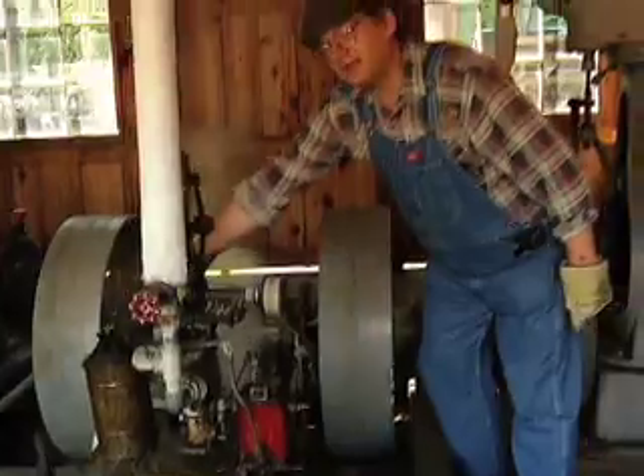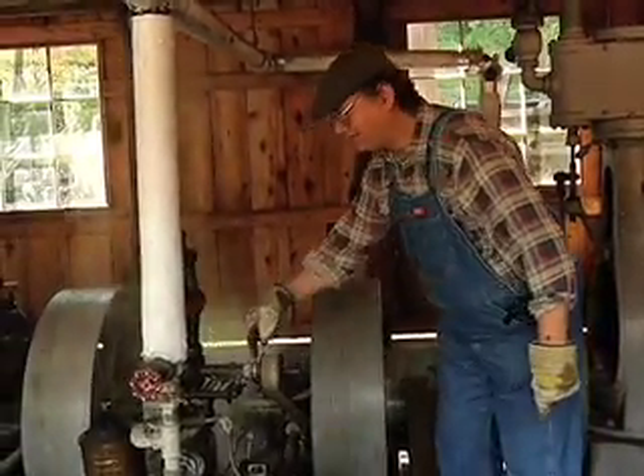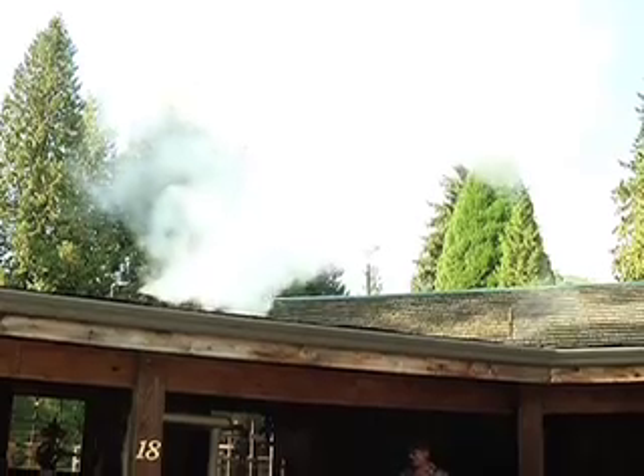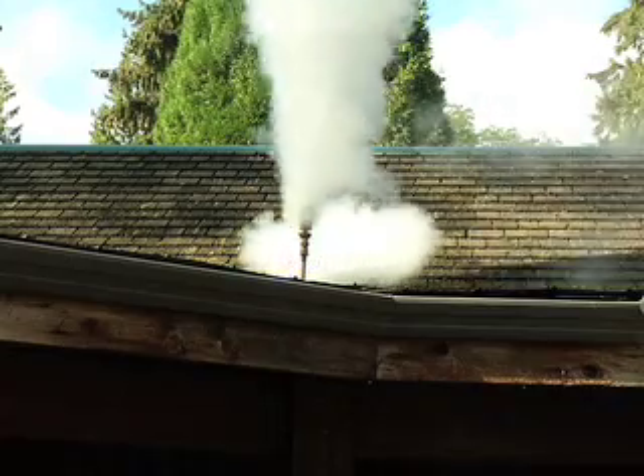So the valves run the piston, the piston runs the crank, the crank runs the eccentric, the eccentric runs the valve — the whole thing runs itself. Please come down and visit us here at the Burnaby Village Museum. Thank you.